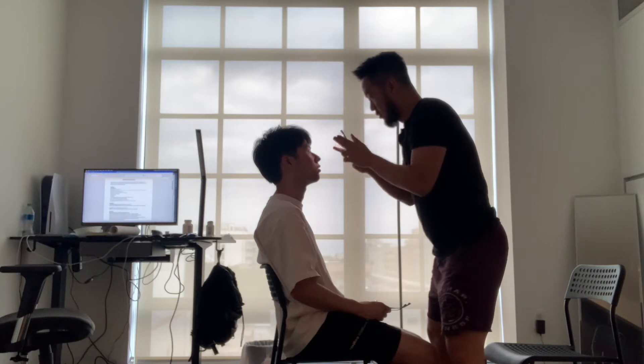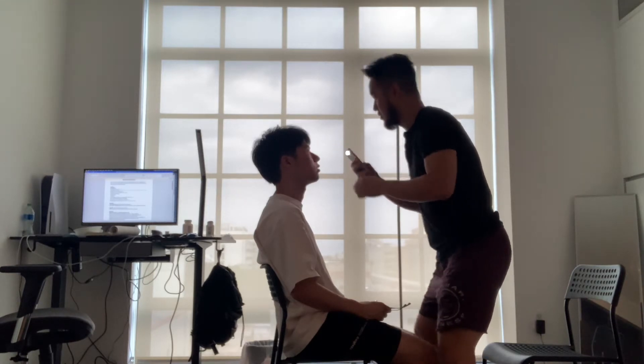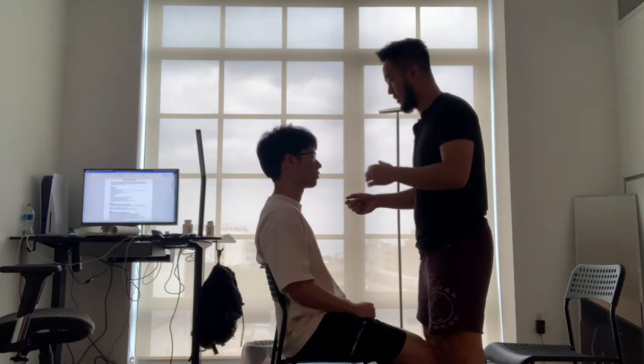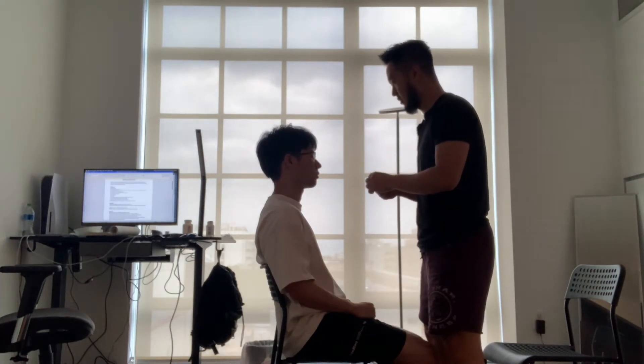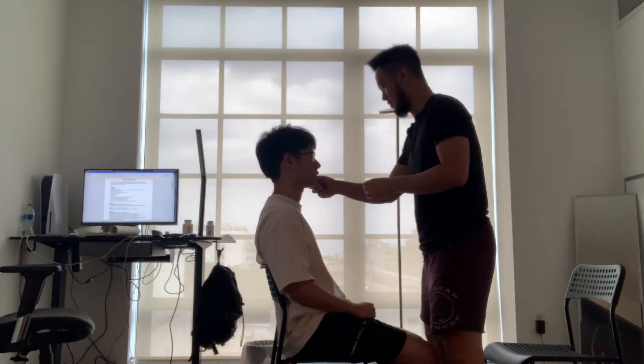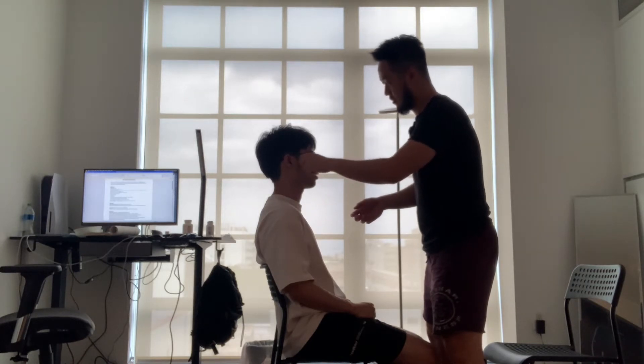Close your eyes. Tell me if you can feel a little bit of sensation here — like a nail, but not a nail. I'm going to use the other side. Yes. Yes. Yes. Good.